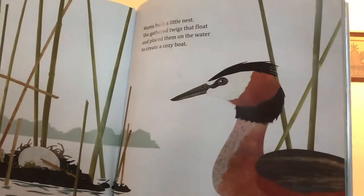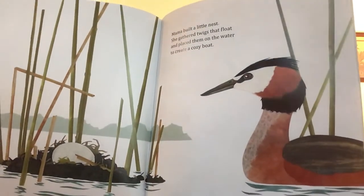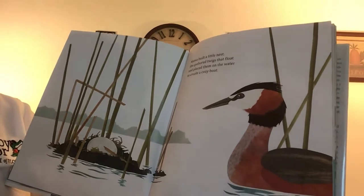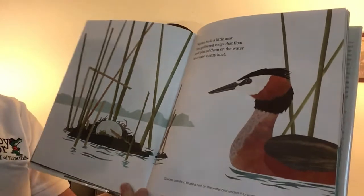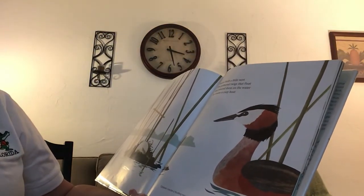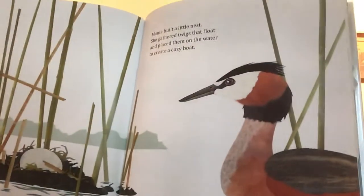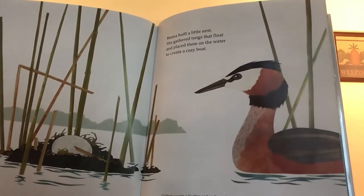And here is a duck. Its nest is right there in the water. Mama built a little nest. She gathered twigs that float and placed them in the water to create a cozy boat. Grebes create a floating nest on the water and anchor it to water plants. I'm not familiar with grebes, but maybe that's something you and your family could look up.